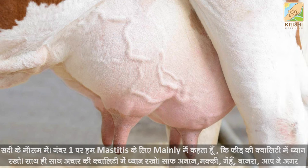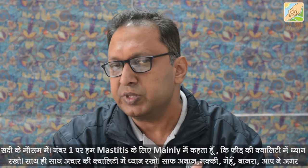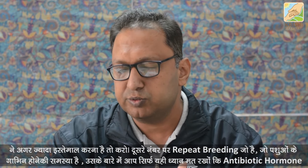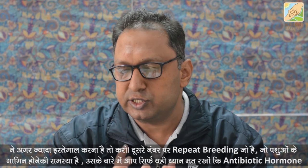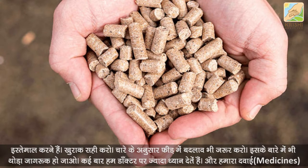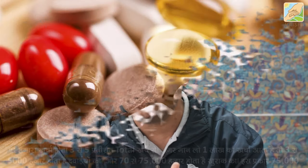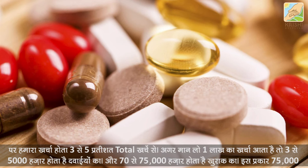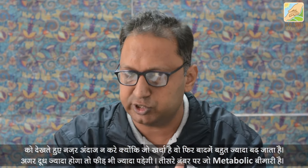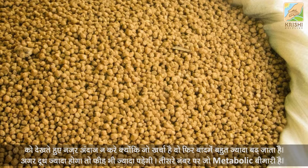The first priority this season is mastitis prevention. Watch feed quality and fodder quality — maize, wheat, bajra, whatever you use. The second issue is heat detection and breeding problems. The third issue is antibiotic and hormone use — correct the ration according to the fodder. Medicine costs are 3-5% of total expenses, but treatment costs are 70,000 to 90,000 rupees, which is very avoidable.